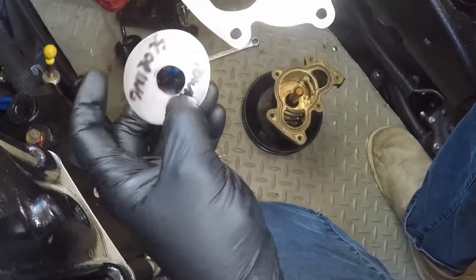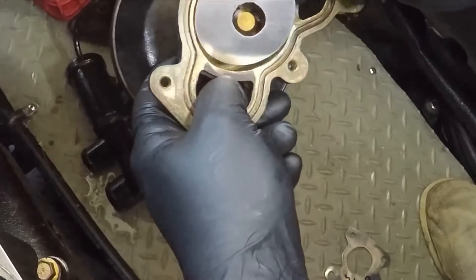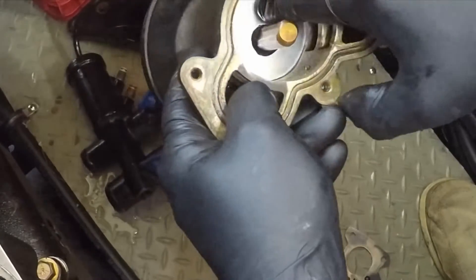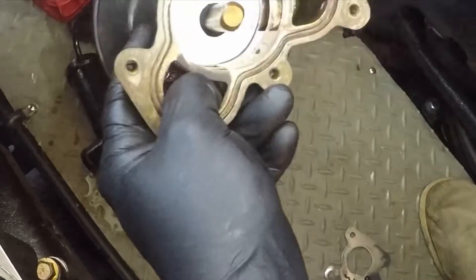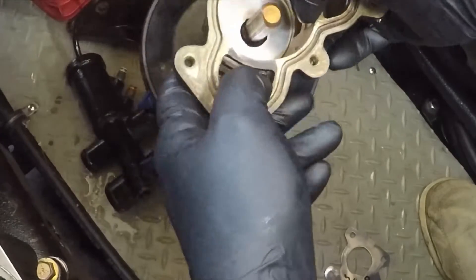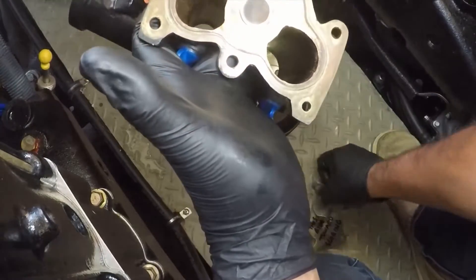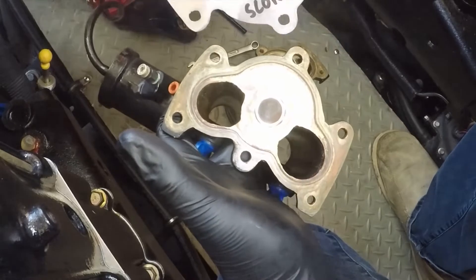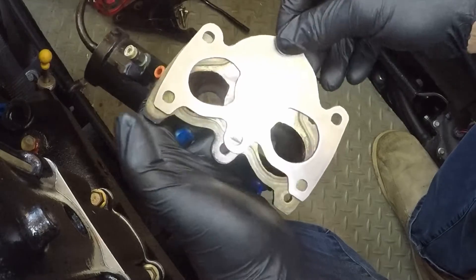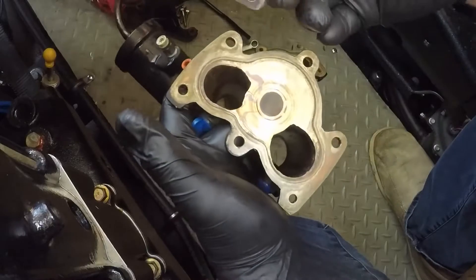Here are our two wear plates. You've got a new wear surface — that thing doesn't really even move in there. So that's the wear surface for the impeller on one side, and this would be the new wear surface on the other side where the impeller runs. Let's dry these up, clean them, and start test fitting those plates.